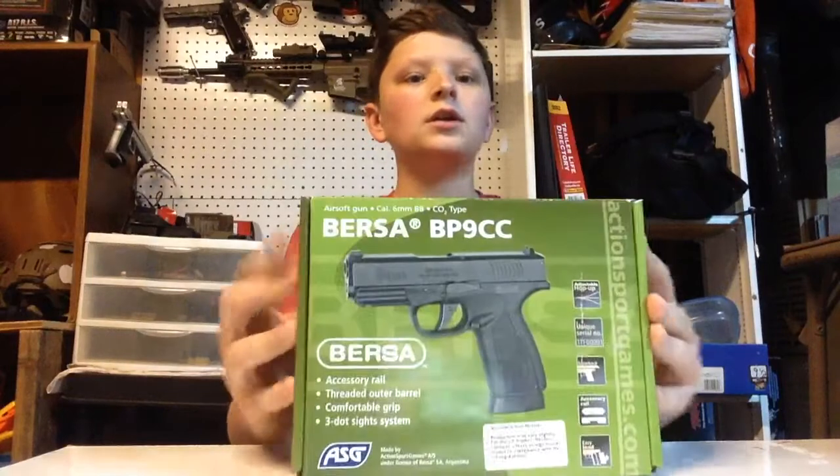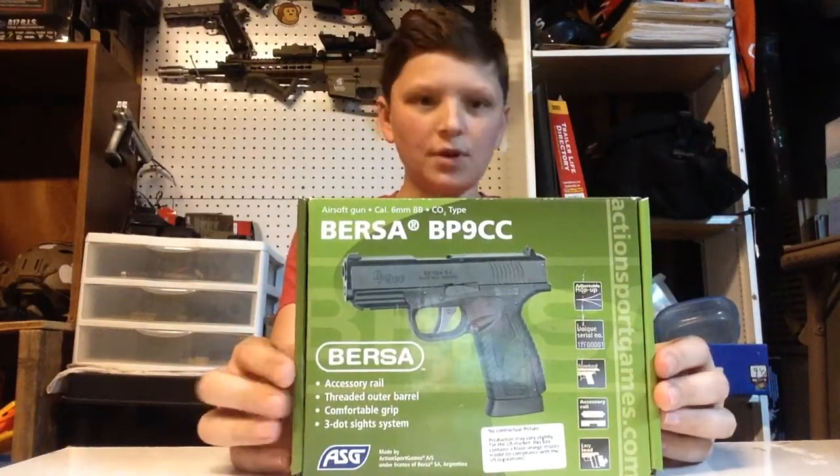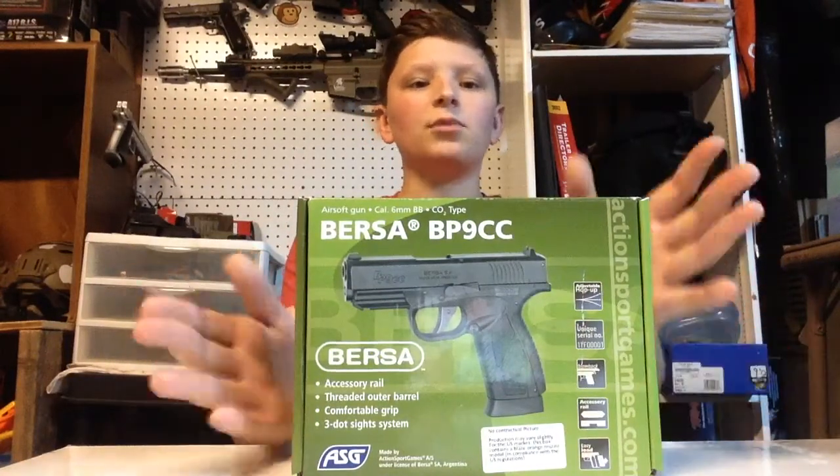Hey, what's going on guys? Quickscope here, and today I'm doing an airsoft gun review of the ASG Bursa BP-9CC gas blowback pistol.